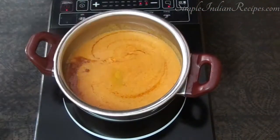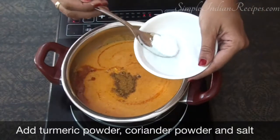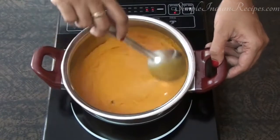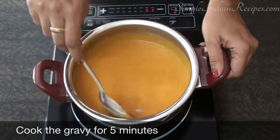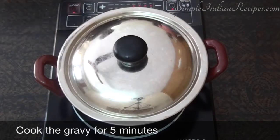Next we add the spices — turmeric powder, coriander powder, and required salt. Mix together and let it cook for about five minutes. You can put a lid to prevent spluttering of the gravy all around.